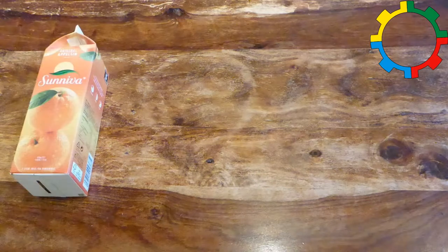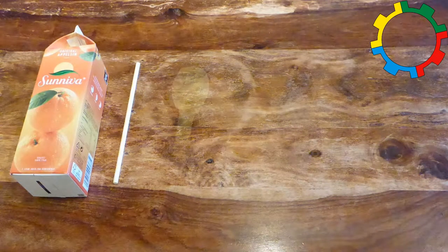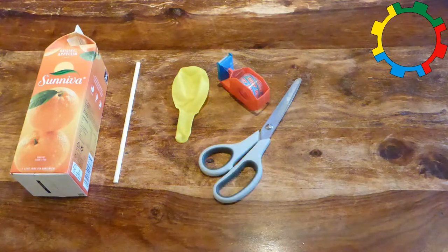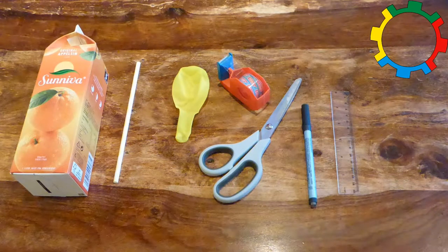For the boat you need: one standard one-liter milk or juice carton, one paper straw, one toy balloon, cello tape or other sticky tape, a pair of scissors, a marker pen, and a ruler. For the Amphicar you need in addition: